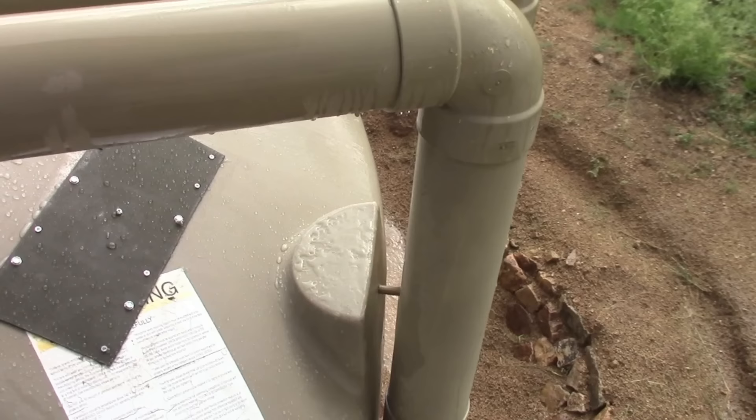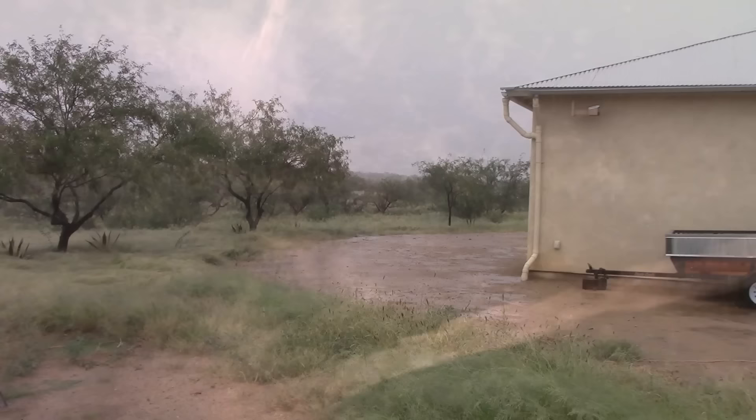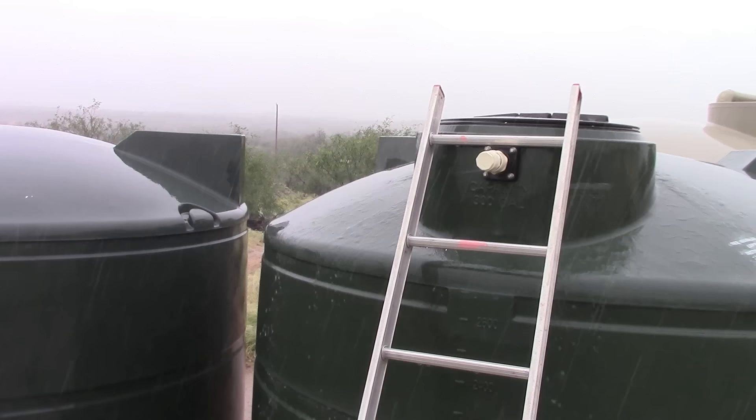Here's some footage of a very light rain we had during our recent monsoon — it's just barely more than a sprinkle, but as you'll see at the rain tank, it still provides a substantial amount of water flowing into the tank. And here's some footage of a much more substantial rain later in the monsoon season. You'll see all three tanks are overflowing and I absolutely have no more capacity.